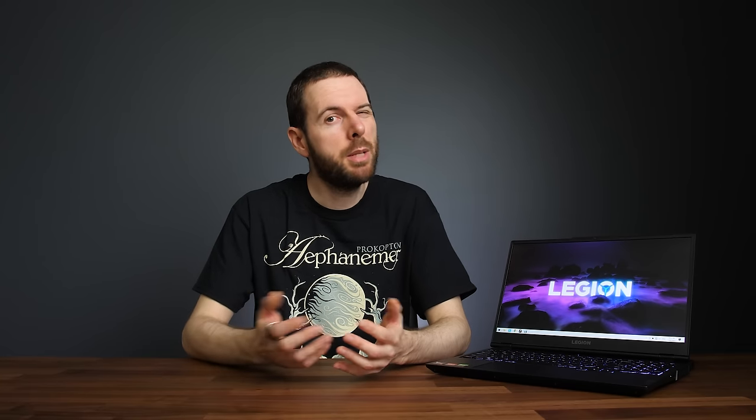Number 5: fan control — or lack thereof. Right now I can hear the fans on the Legion 5 even though it's just sitting here idle in the lowest quiet mode doing absolutely nothing. You might think: just lower the fan speed. Well, I can't, because there's no fan control. I spoke to Lenovo about this when it was first launching, and they said they chose not to implement fan control because they thought it would be too confusing for most users — personally I think that's a weak excuse. In older Legion models, like the Y530, they had a shortcut built in to max out the fans, but for some reason in newer Legion models they've removed that entirely.